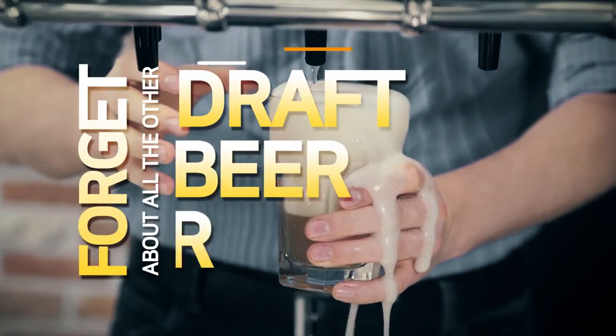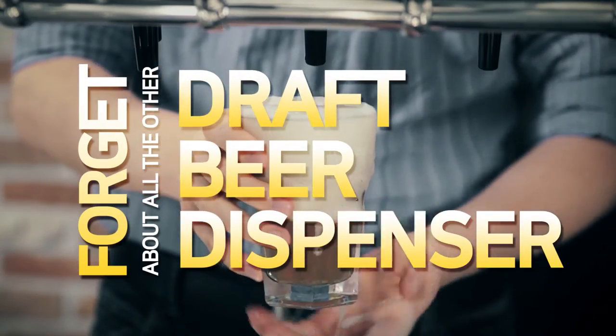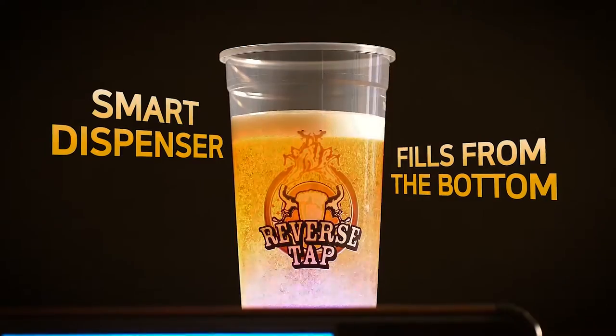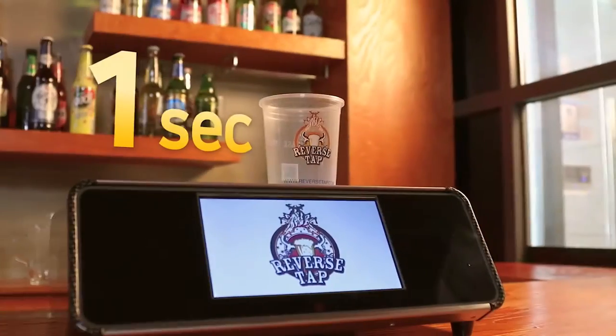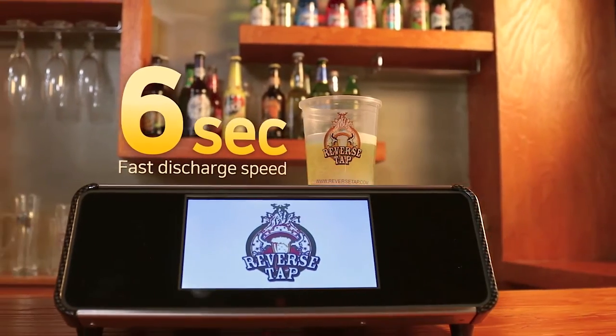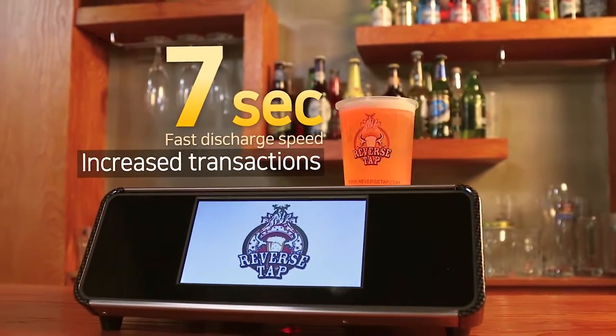Forget about all the other draft beer dispensers. A smart dispenser that fills from the bottom. With its fast discharge speed, it only takes 7 seconds to fill a cup, resulting in an increase in overall transactions.